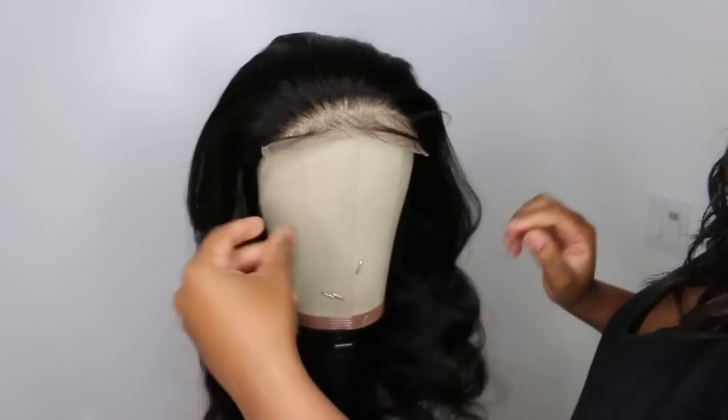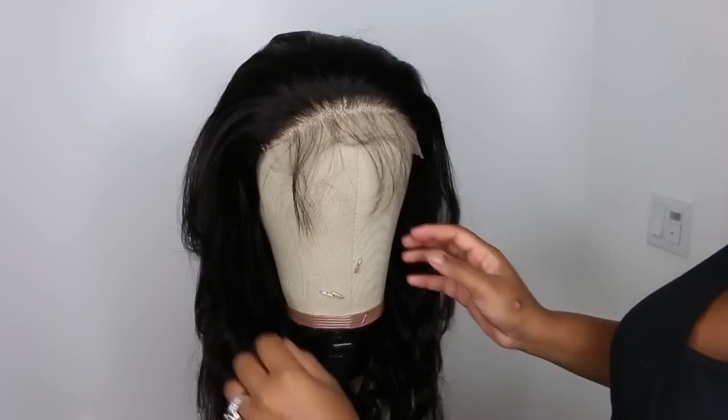Hey guys, welcome back to my channel. If you're new, I am Ashley and today we're going to be installing this gorgeous body wave lace wig — she came courtesy of Ally Pearl. We're going to be doing some nice curls and setting them off even better with pin curls, so if you've never pin curled before, stick around and you'll see how I do mine.